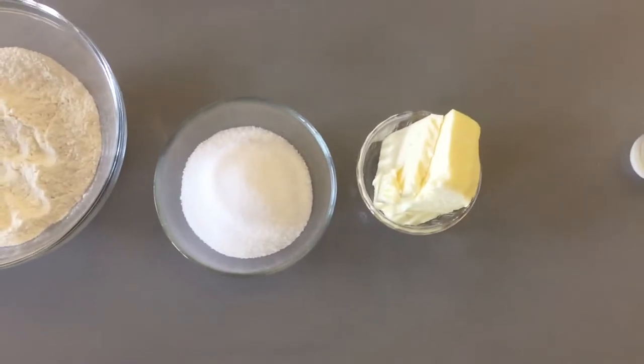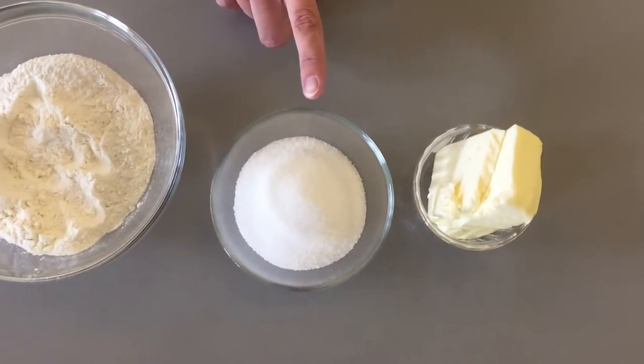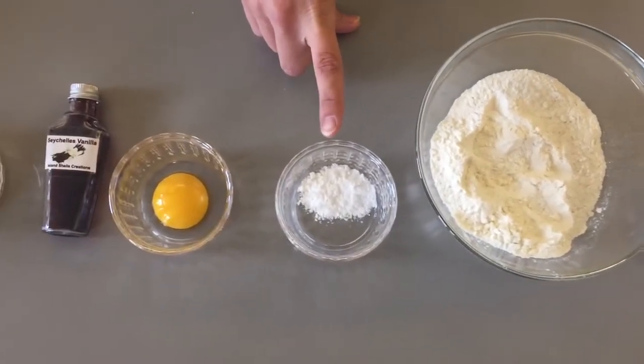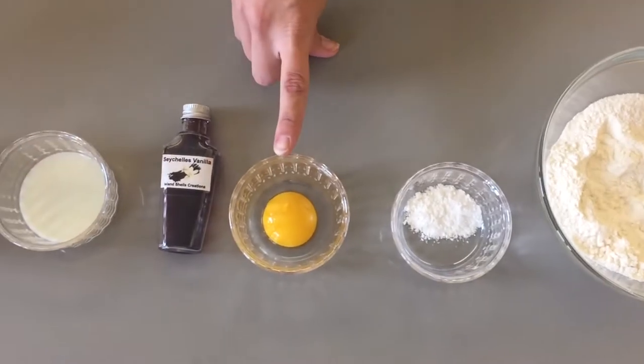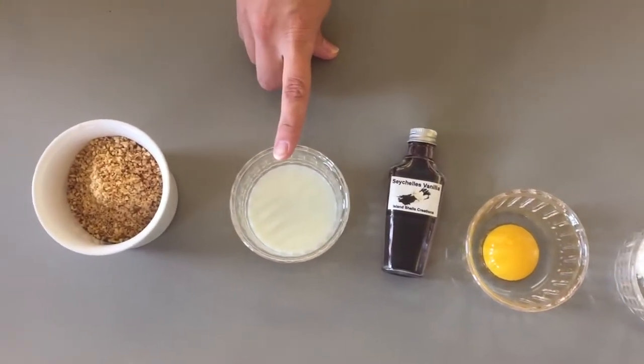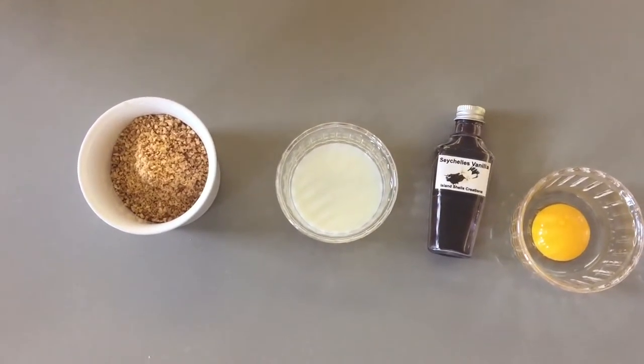And for your cookie dough you'll need 115 grams of butter, 115 grams of sugar, 170 grams of flour, 1 teaspoon of baking powder, 1 egg yolk, 2 teaspoons of vanilla, 2 tablespoons of milk, and 50 grams of chopped up hazelnuts.